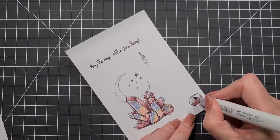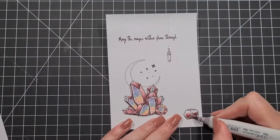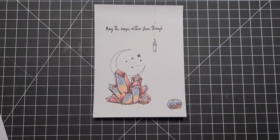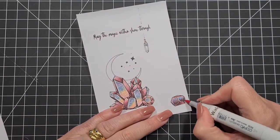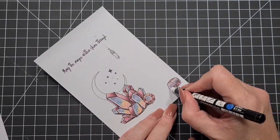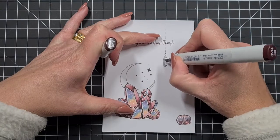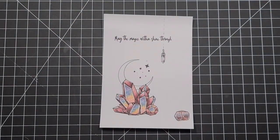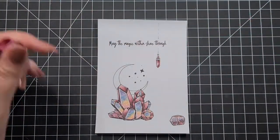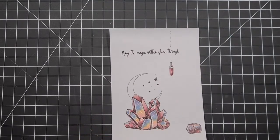I'm going to do the other little gemstone and the hanging pendant with the same colors, just going back and forth. There's a little bit of blue in this one but not really any yellow. The white really adds a lot of interest, so give it a crack. At the end I've also put a little bit of stickles through it, because crystals should sparkle — it's all about the magic within. The saying on this card is 'May the magic within shine through.'